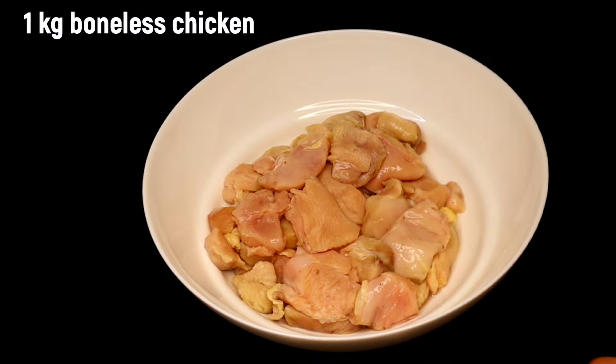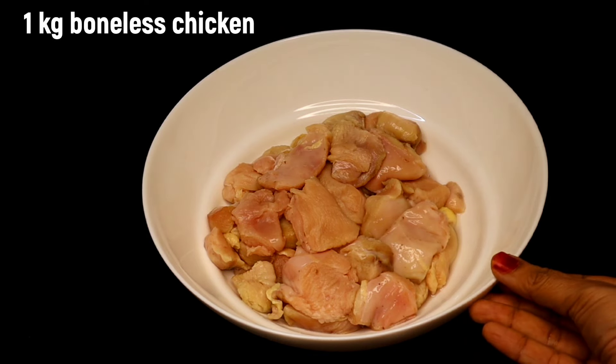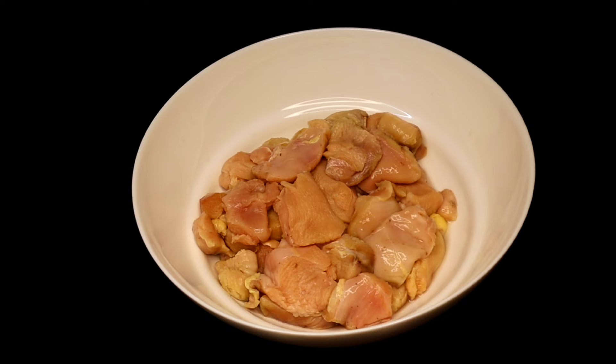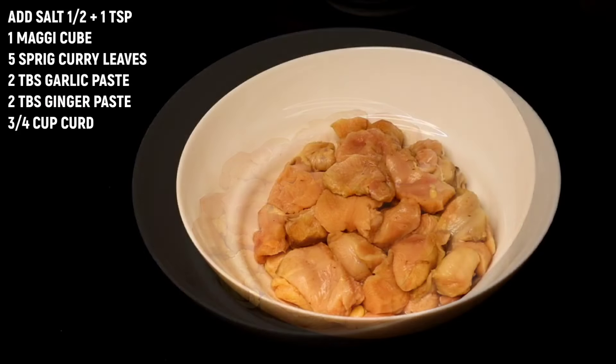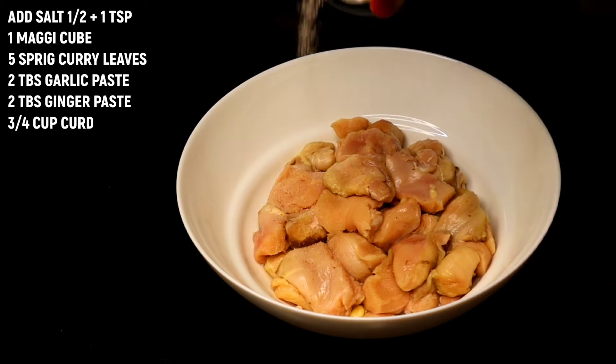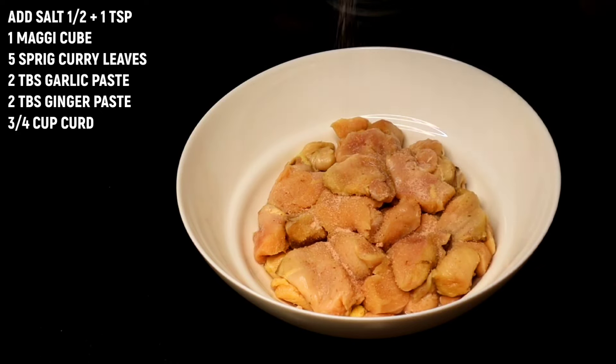We are going to make it with 1 kg boneless chicken. We have to clean it. Now we will add 1 tablespoon, 1 teaspoon of spices.